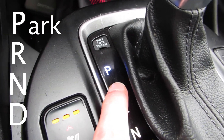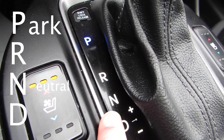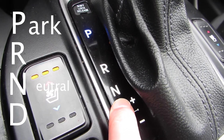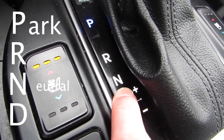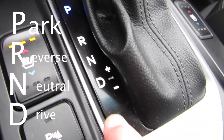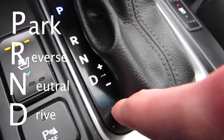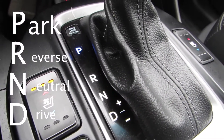P stands for park, N stands for neutral, R stands for reverse, and D stands for drive. And well, these plus and minus buttons — they really aren't that important, obviously.